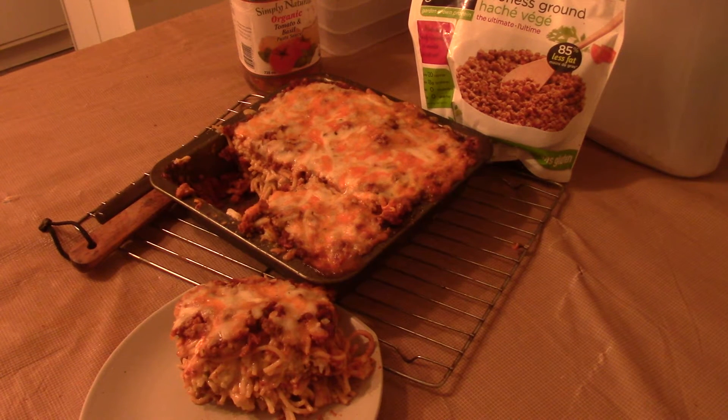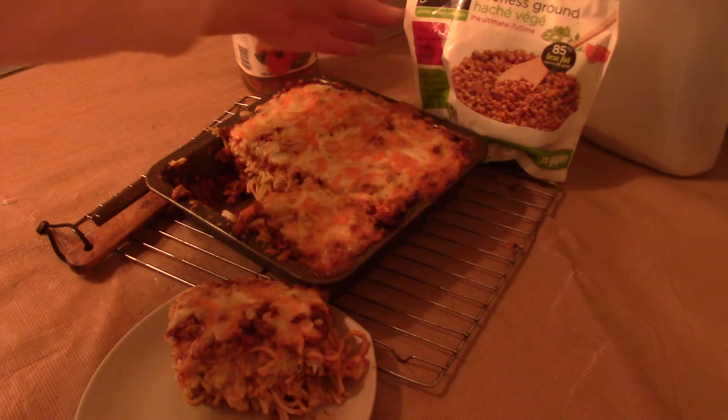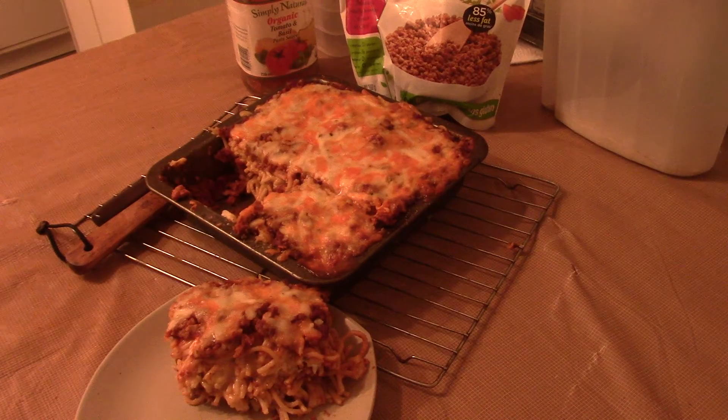I thought I'd just do a quick review of my Gardein Beefless Ground. I made a baked spaghetti and used half a bag of the Gardein Beefless Ground, and I got to tell you, it worked perfectly.